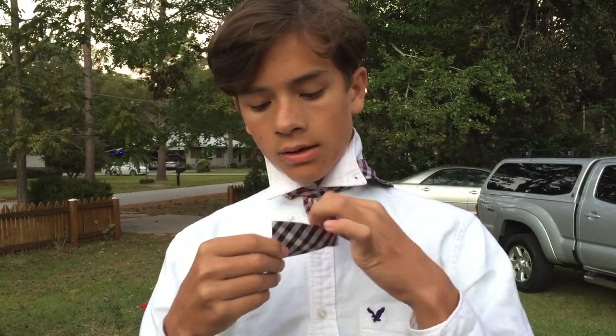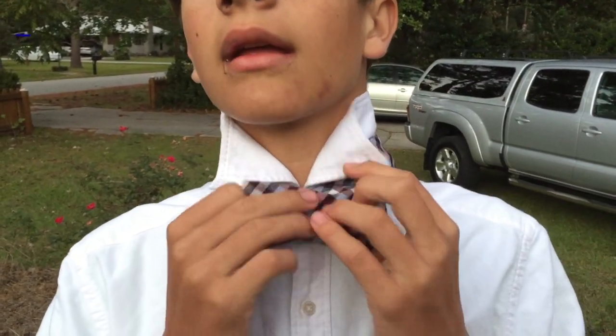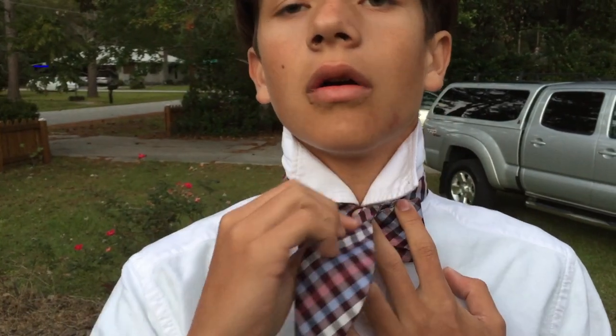Throw the long part over your shoulder. Bring the short part and fold it over like this — it should look like that. Hold it right there, then bring the long part back over and let it rest right there.